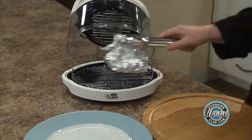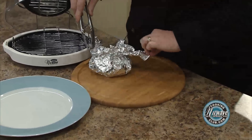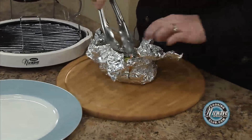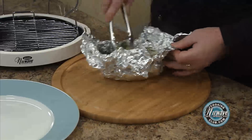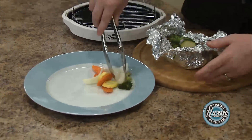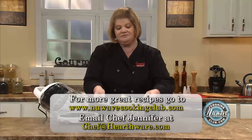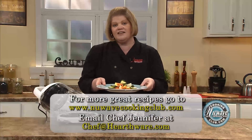Our veggies are done — let's check them out. Be careful when you're doing it; you don't want to burn yourself with the steam. They look great! Perfect. Give them a little toss with the liquid at the bottom. So there you have it — steamed vegetables in the New Wave. Easy, simple, no fat, delicious.